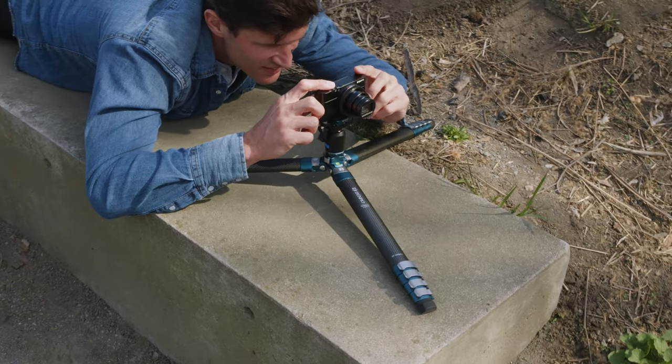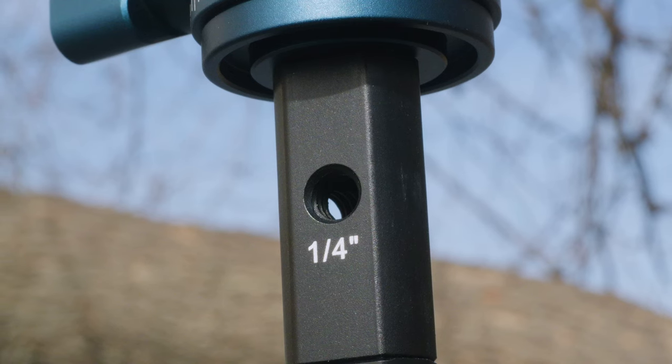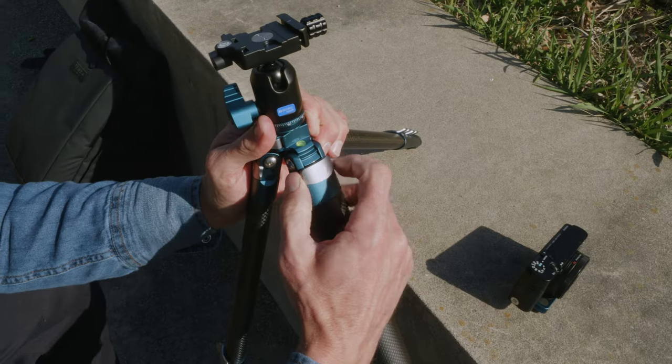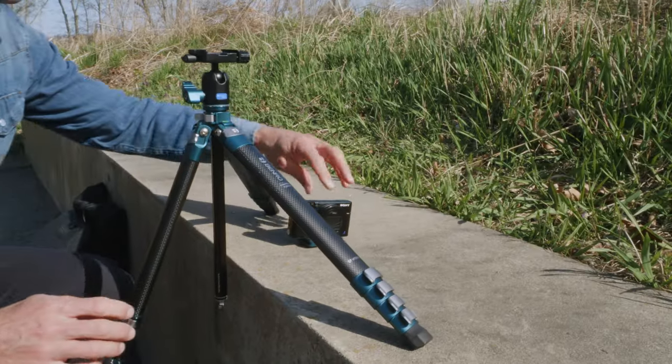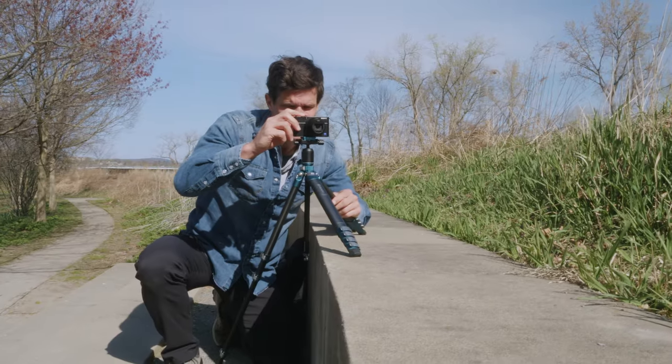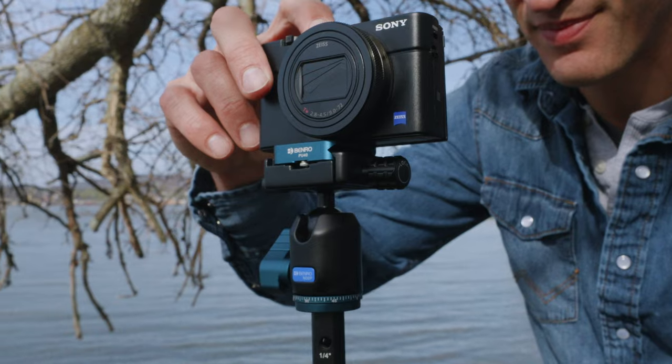The hidden allen key also allows for removing the bottom half of the second section center column so you can get super low shots. The upper section of the center column contains three-quarter-20 accessory mounts, and the three angle-adjustable stops give you the ability to lock the legs at different angles for more flexibility with your shot.